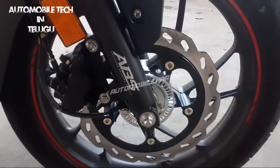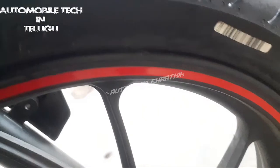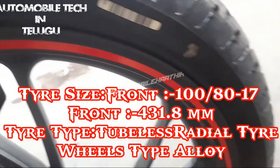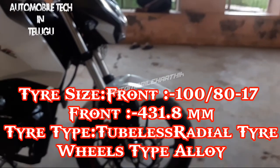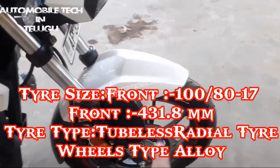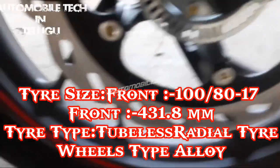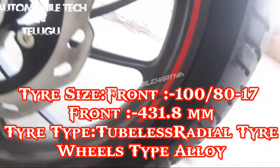We have front wheels, front tires, and a front brake system. The front wheels are 431.8 mm. Tubeless radial tires are provided on the front wheels.